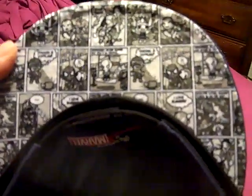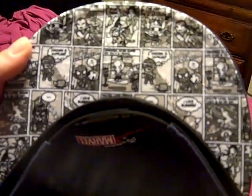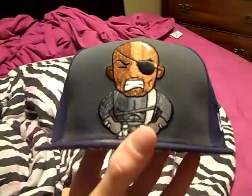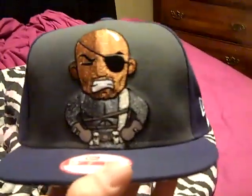Same thing that we always are used to on the back — Tokidoki Marvel. It's got a black snap and that same run-of-the-mill Tokidoki comic strip print. They did this to almost all of the new Marvel snapbacks. I'm not sure why — maybe it was just cheaper or easier. Really nice hat. I'm glad to have a Nick Fury character hat. It's pretty dope.